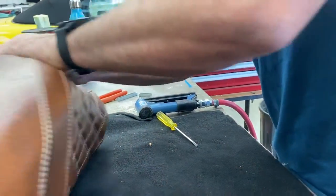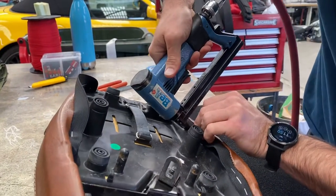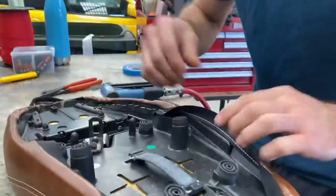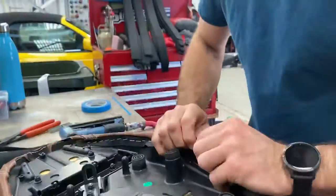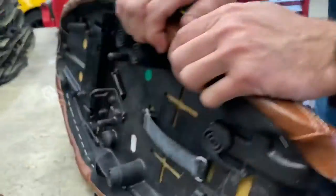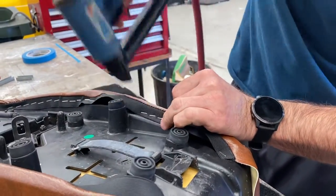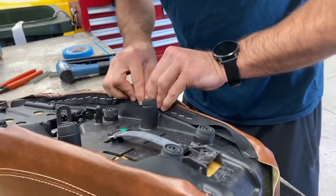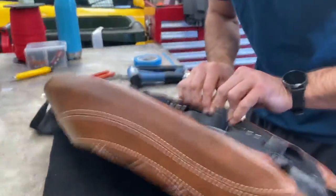Now with that first upholstery job that you did, did you put a staple through your thumb or finger? I've never done that. How many staples do you reckon you put through on that one job? I couldn't even comprehend the amount of staples - it was a big job, it was a really long bike seat. 16 people could have ridden that bike. I never put a staple through my finger but I have put the screwdriver into my hands when unpicking.